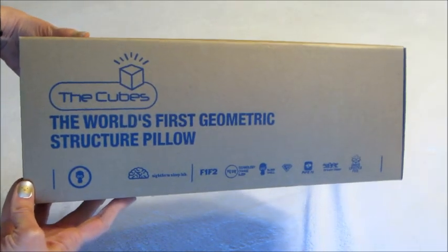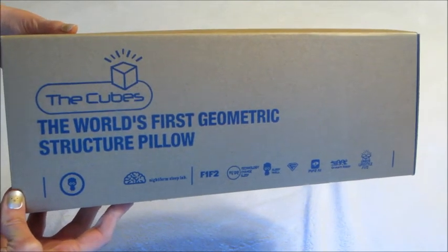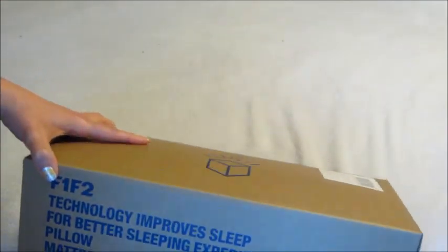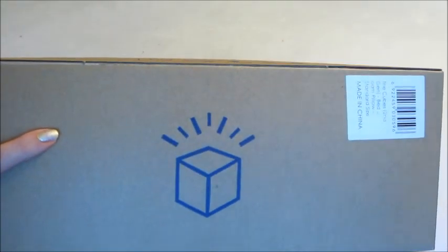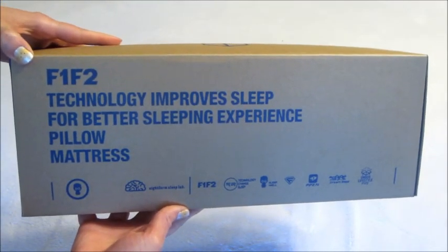Hi guys and welcome back to my channel. Today I have a review for The Cubes, which is the world's first geometric structure pillow. I had never heard of anything like this and it's pretty exciting. It comes in a box like this — you can order it on Amazon, it's from the company F1F2.